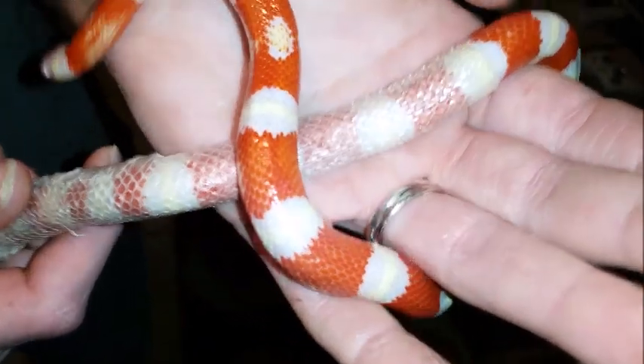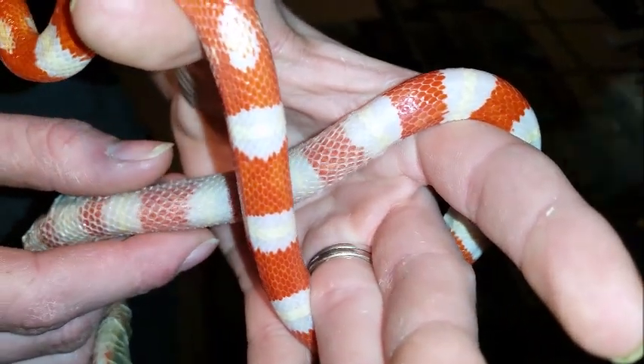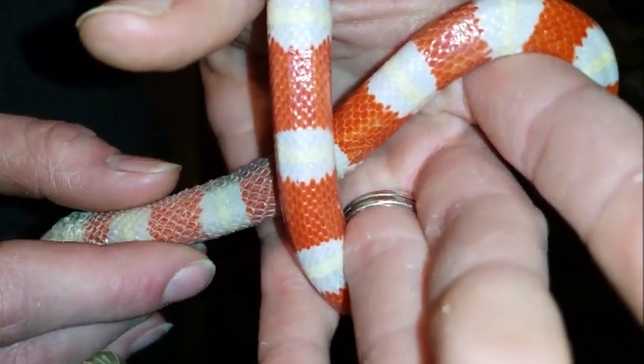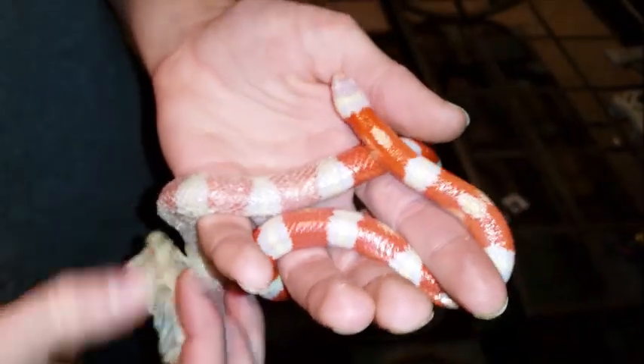We're going to have him finish up his shed here in my hand, and you can see it peeling back off of his body. You'll notice the color difference between the old skin and the new bright skin. This is the only time a snake will actually produce an oil between the old skin and the new to help the old skin slide off.